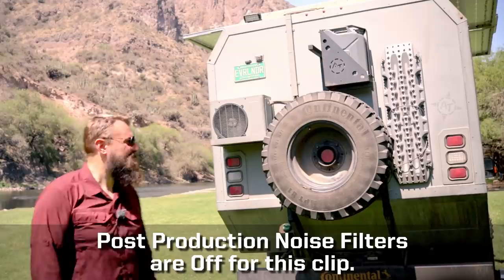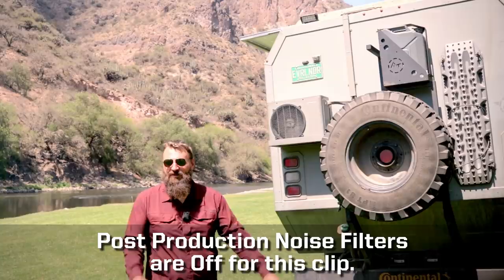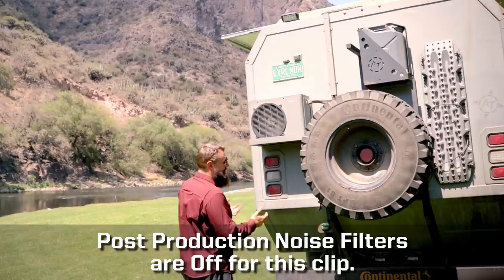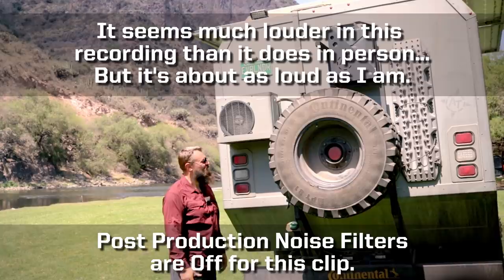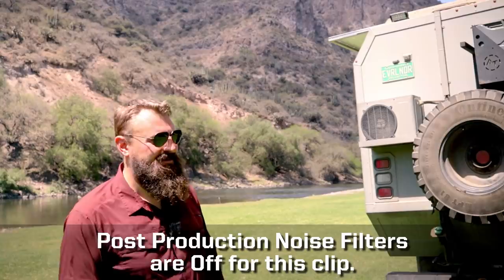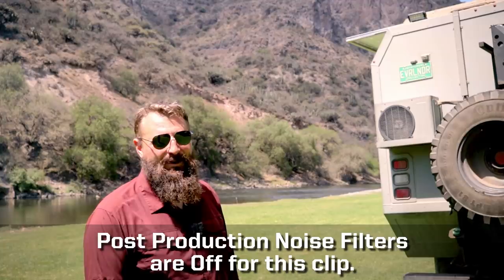I just fired it up here and my mic is set to manual levels, so you've heard the sound of my voice and this will be proportionally accurate. This is the outside compressor — my mic is two feet away. Normally we don't hang out at the compressor side, but it's not ridiculously loud. If you're around the other side of the vehicle the sound doesn't carry, and I would say the outside part is nice and quiet.